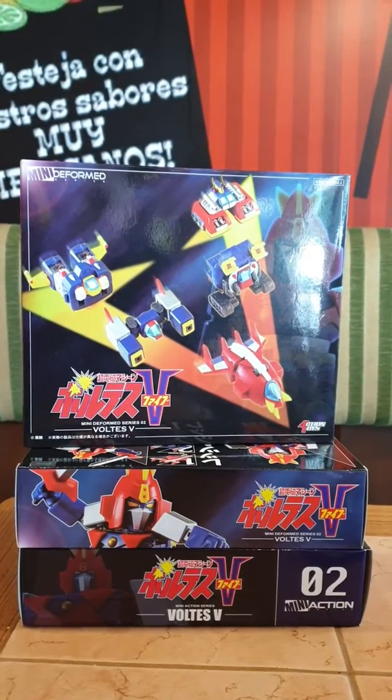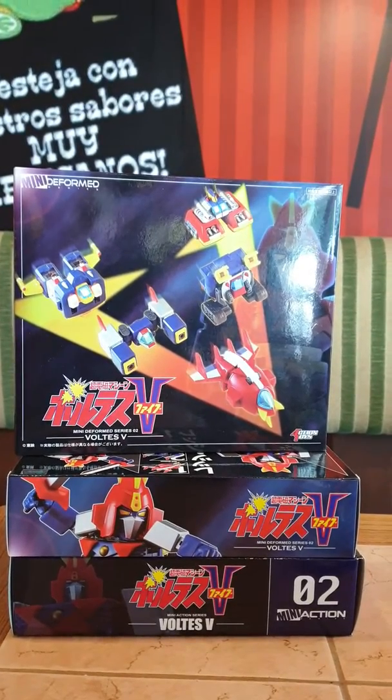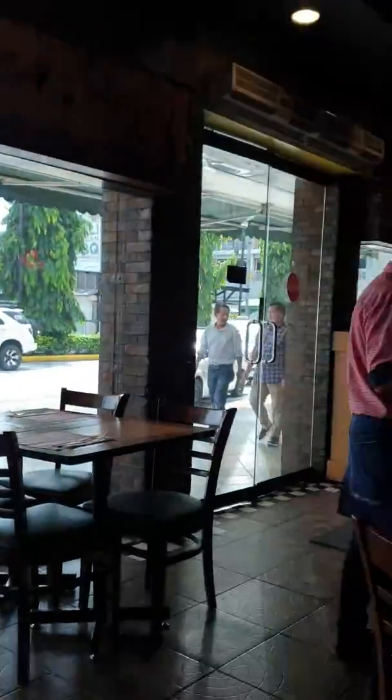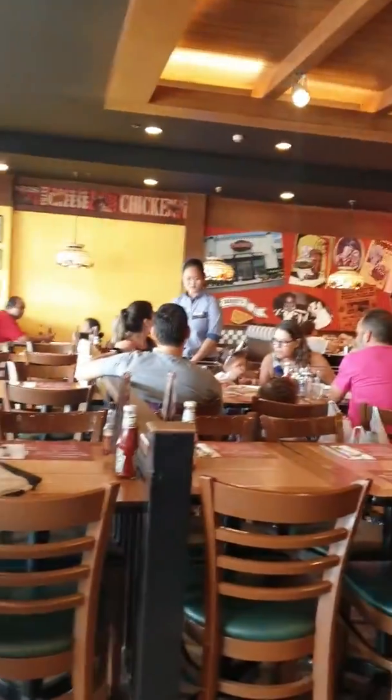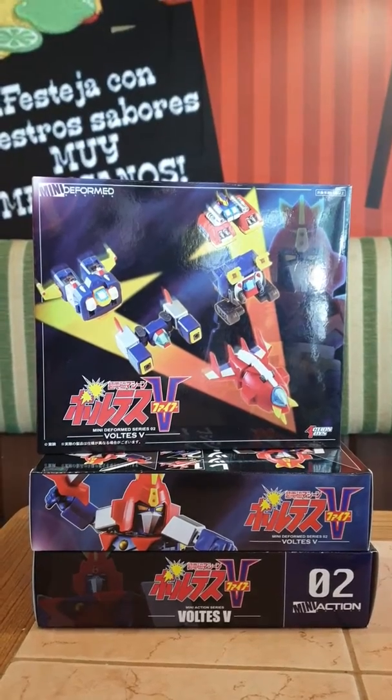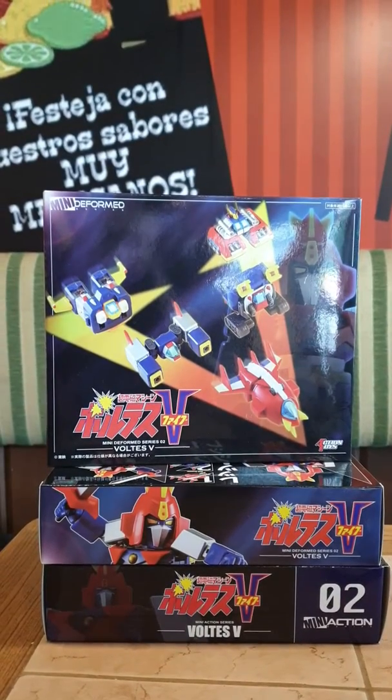Good day ladies and gentlemen and welcome again to another vlog from Toy Robot Collections Philippines. We are here in Shakey's Green Hills where we picked up several toys from a supplier.